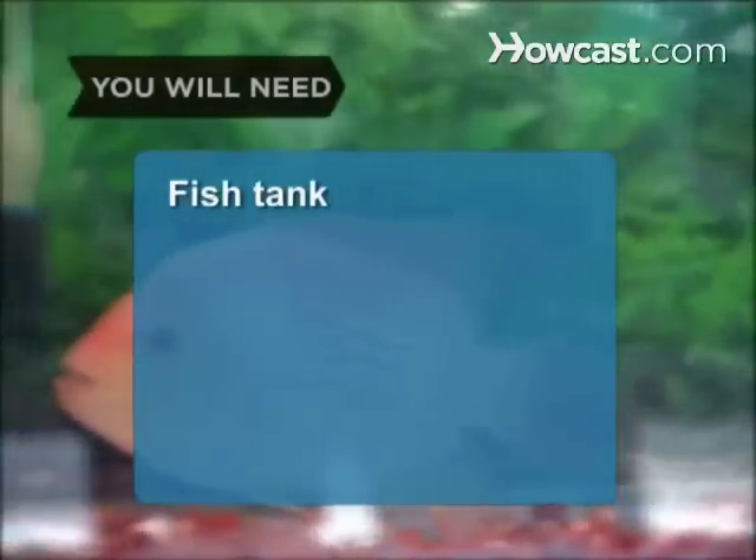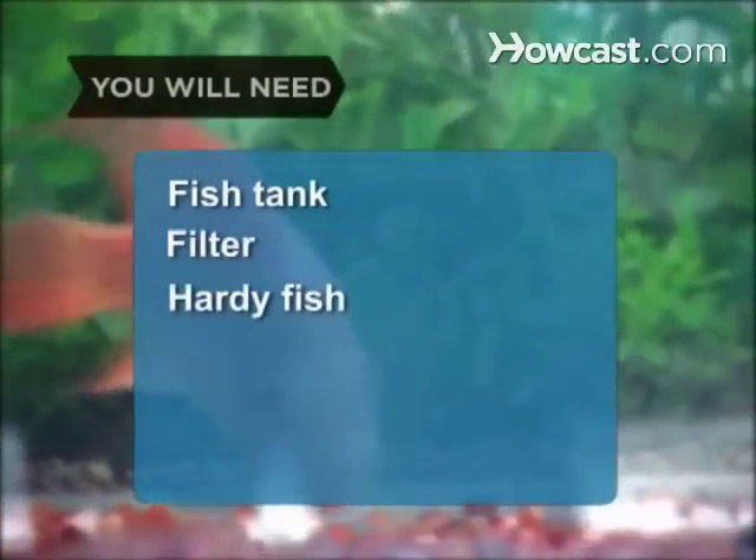You will need: a fish tank, a filter, hardy fish, and water samples.